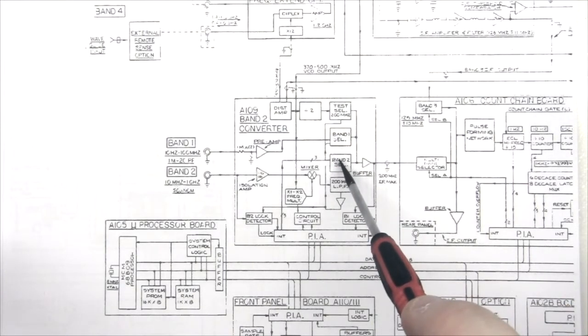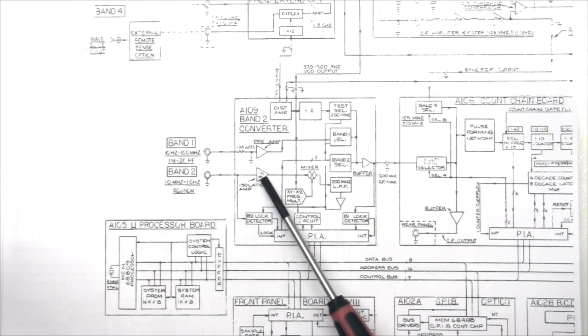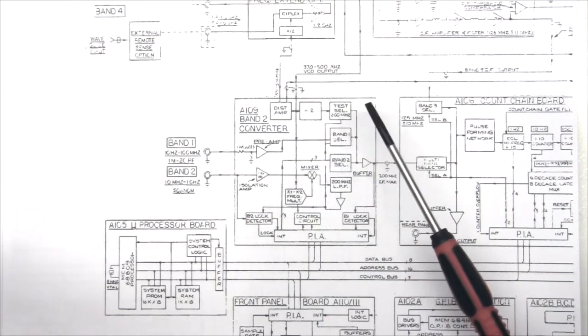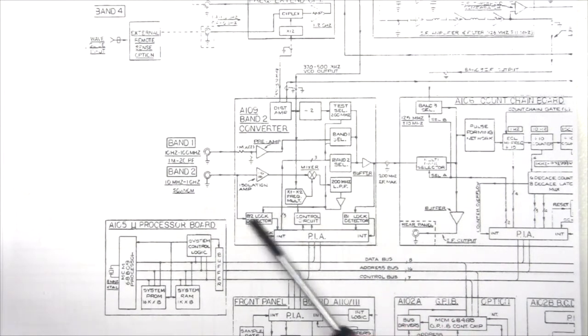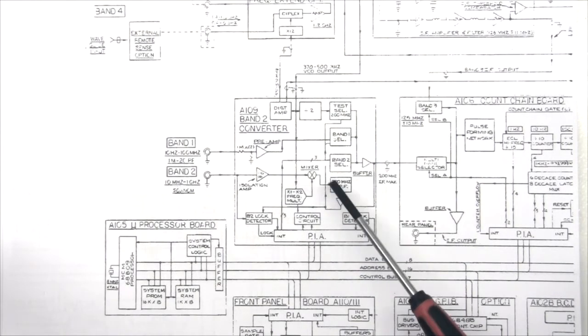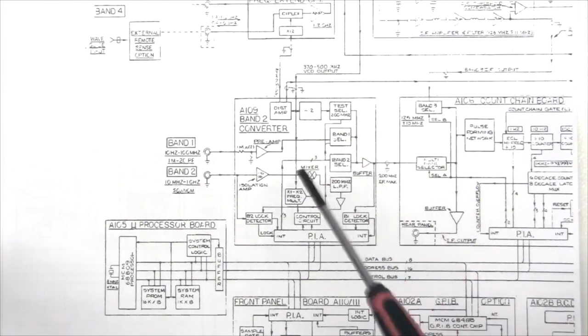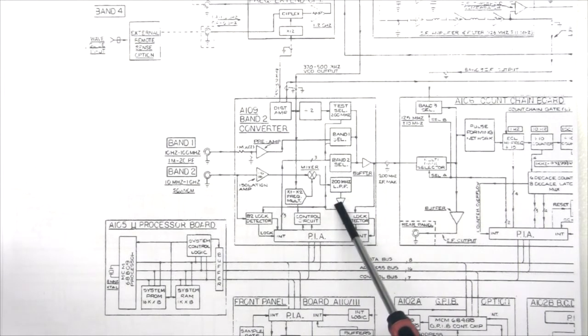We also know that band select 2 is not working. On band select 2, the signal comes in on a 50 ohm input impedance and is mixed with a clock that comes from here. The clock is from 370 to 500 MHz and it's multiplied by 2. This is mixed and the result of the mixer is low pass filtered, goes through lock detection, and a signal goes back to the main controller indicating it's locked. The mixed signal goes through a buffer after the low pass filter and is sent through the band select filter out to the actual counter module.